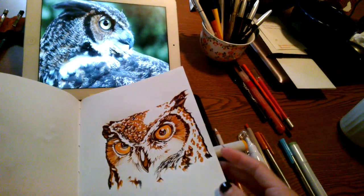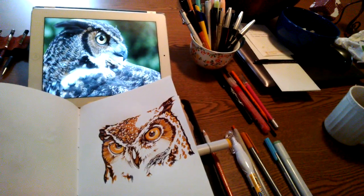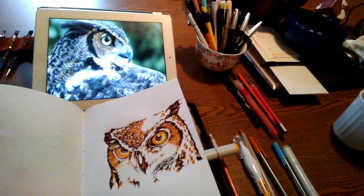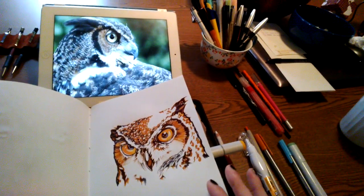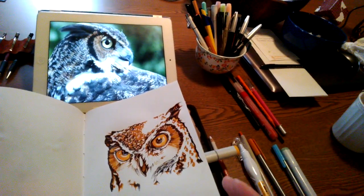I know I draw a lot of owls, but I think it's good to have something that you feel confident drawing, whether you do it every day or once in a while. Anytime I can't think of anything else to do, I will draw an owl, because the important thing is that you keep doing it. And it's also a good way to measure your progress.